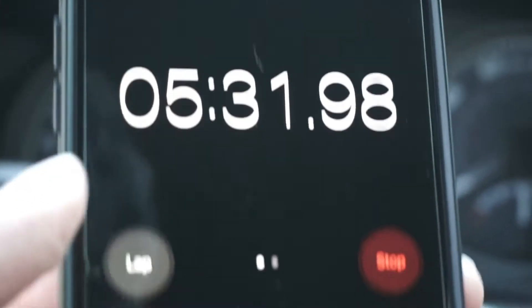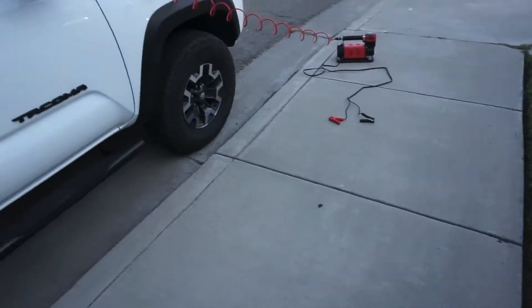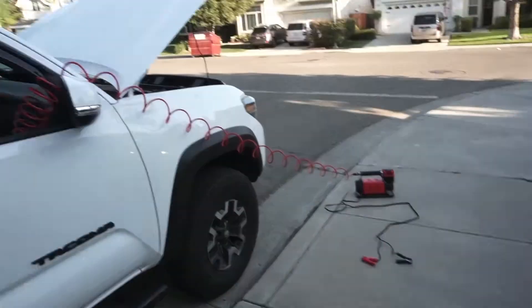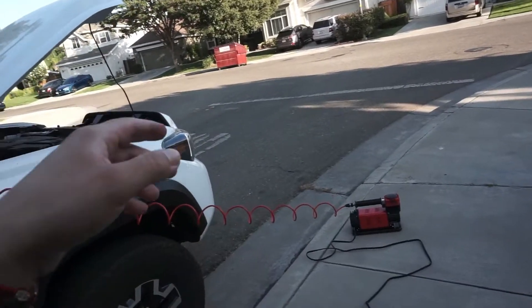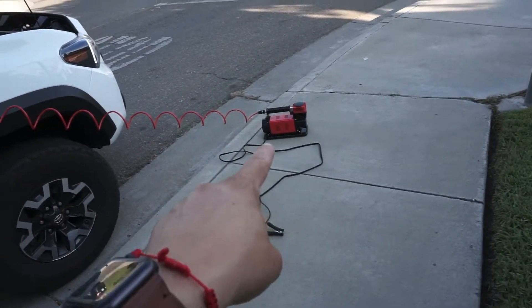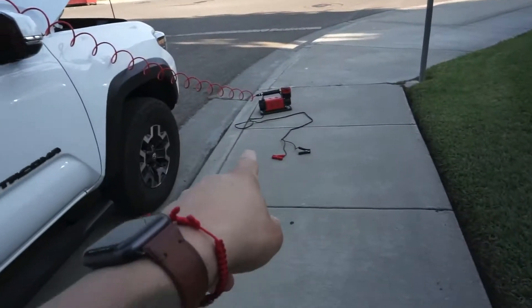I hit 40 PSI and I'm at 5 minutes and 30 seconds. Right now the air compressor is not connected — we're taking a pause on the timer because it's 90 degrees out and it just stopped. It has an automatic shut-off when it overheats, and that's what just happened. Just want to be clear: if you get this and you're out in hotter areas, be aware that if it gets too hot it will shut off. I'm going to let it cool down so I can finish the last tire — I got three tires done but it shut off on the last one.